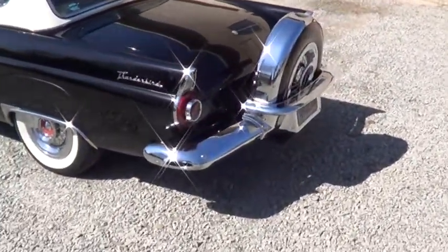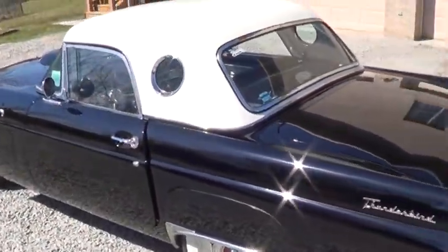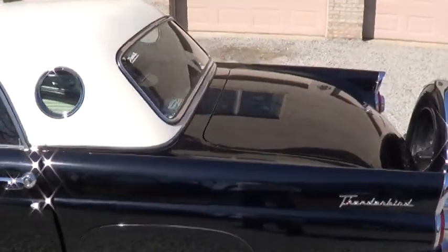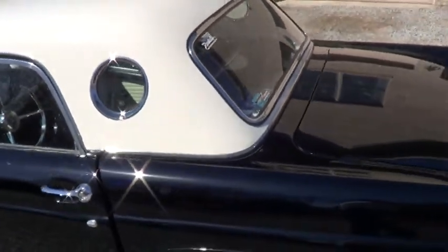You can see the chrome on the car has all been replated. It has a new paint job and a new white top. The gaskets on the rear window have been replaced, and the porthole glass in frame has been replaced.